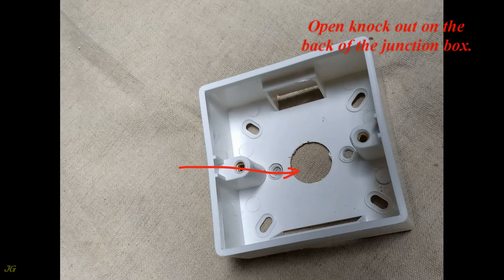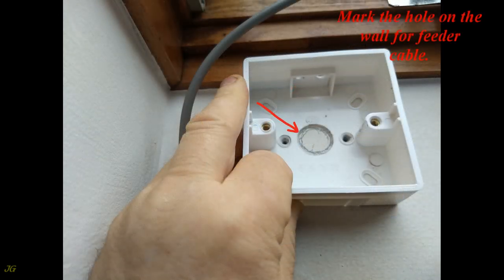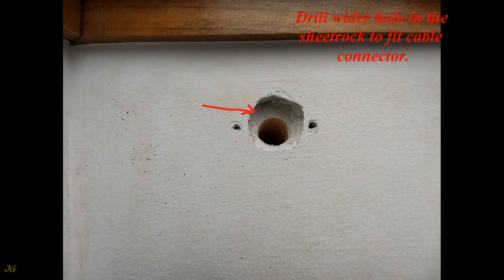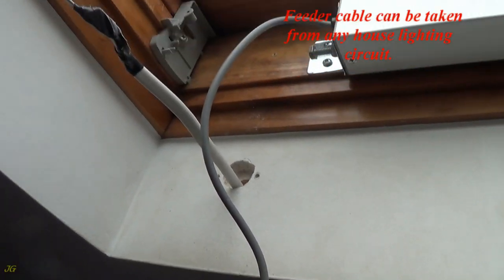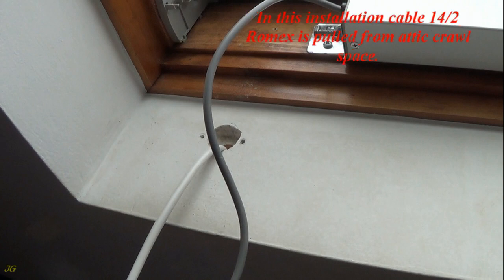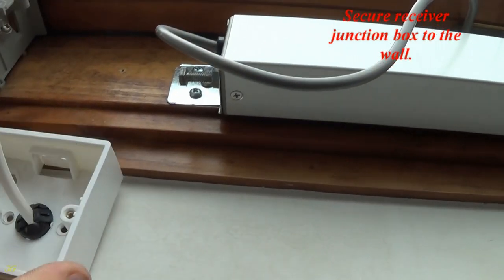Open the knockout on the back of the junction box. Drill an opening for the motor cable entry on the top of the receiver junction box. Mark the hole on the wall for the feeder cable. Insert an approved wire connector for the feeder cable on the back of the junction box. Drill a wider hole in the sheetrock to fit the cable connector, at least one half inch wide for the feeder cable. Using the cable snake, pull the cable through the hole. Feeder cable can be taken from any house lighting circuit and must have the same gauge AWG as the lighting circuit. In this installation, 14-2 Romex is pulled from the attic crawl space. Insert the cable into the connector and secure the receiver junction box to the wall.